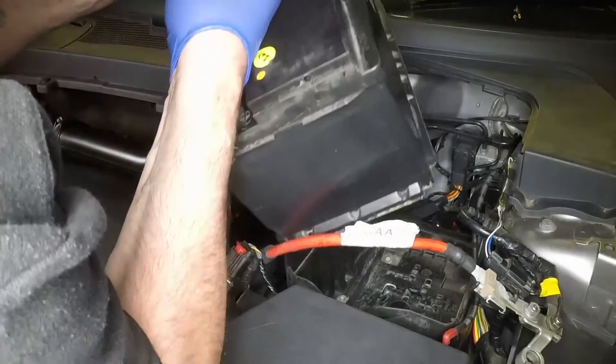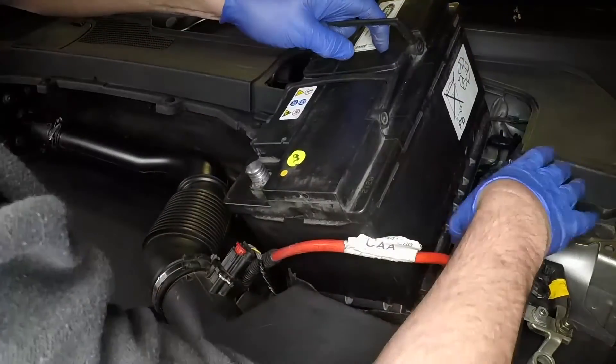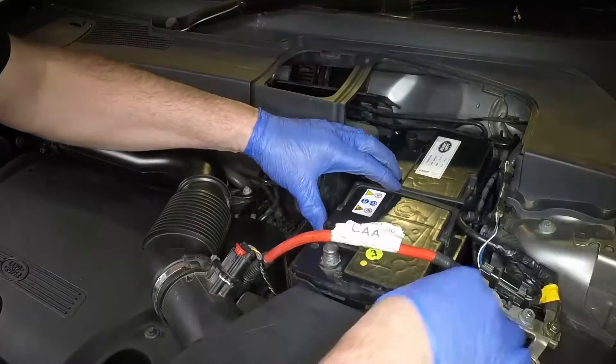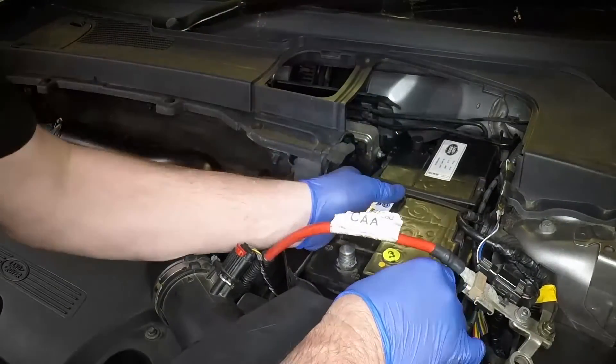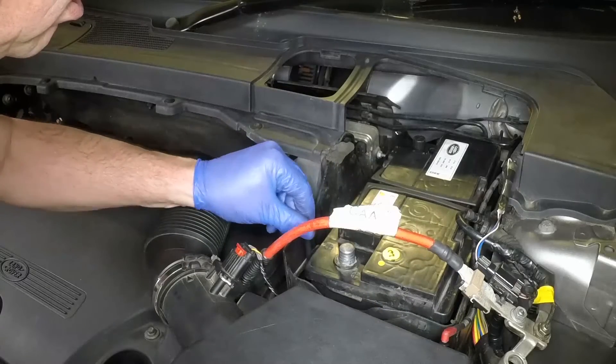Lift and manoeuvre the battery into place with the negative terminal rearmost. Refit the battery clamp and tighten the bolt securely.